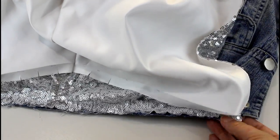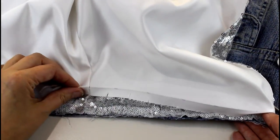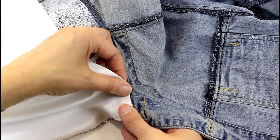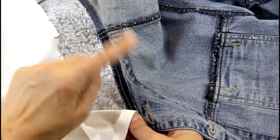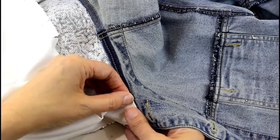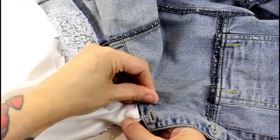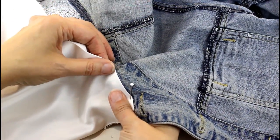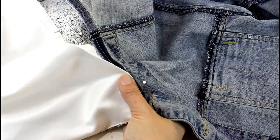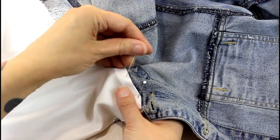This is how it looks now with the hood joined and the last job to do is to hand stitch the lining down. Pin that down on the inside of the jacket with the denim and the sequin seam allowance facing upwards into the hood, and we're going to pin all the way around, matching the centre back seams, and hand sew this in place and we're finished.